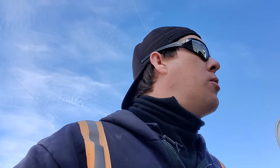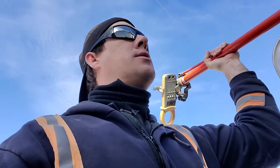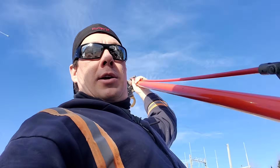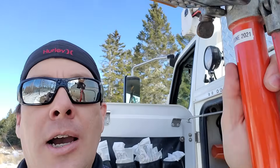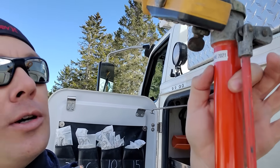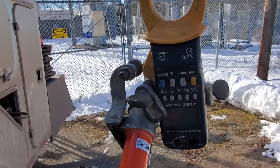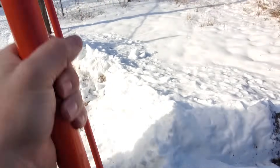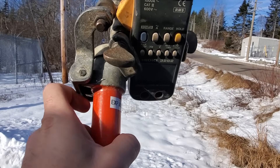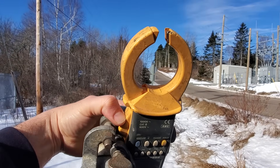The ammeter I'll be using is this one right here. We've got this stick — it's a tested stick specifically designed for this. You can see it expires June 2020, and it actually holds an ammeter in place. As you operate this little trigger, it pushes on this and opens up the ammeter just like that.